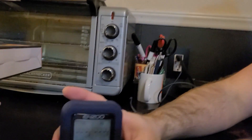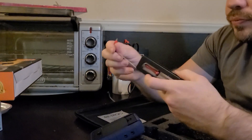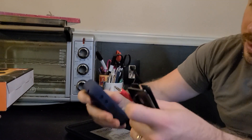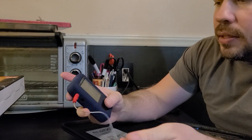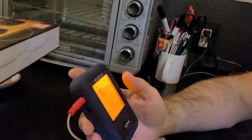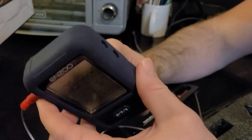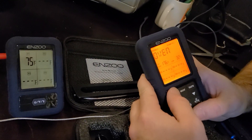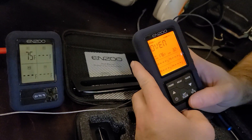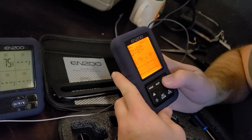Alright, so you plug the probes in just like this — we're going to go with the red one. It doesn't really label it but that's probe one. There it goes, starting to signal — 75 degrees in here. That's pretty nice because we don't even have the heat set, it's like 62 outside. Okay, probe one is good. The kids are playing video games — they're playing Fortnite.